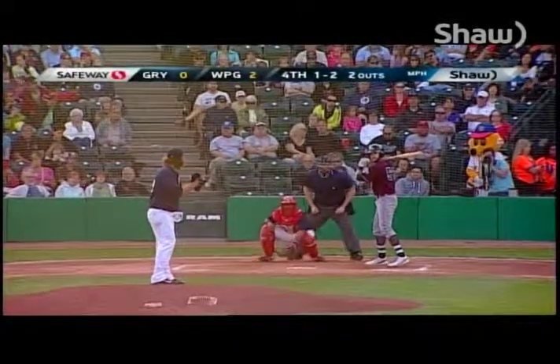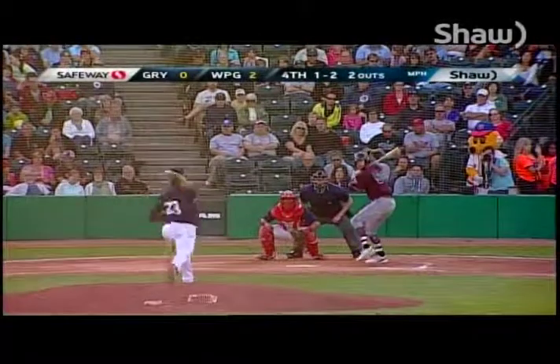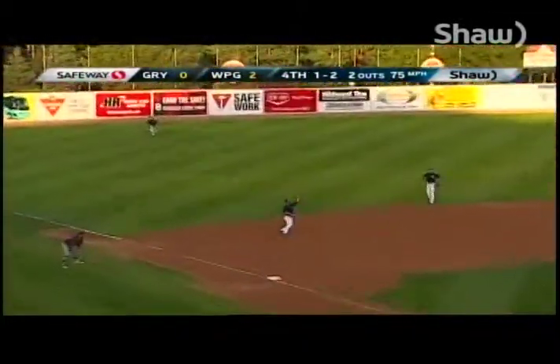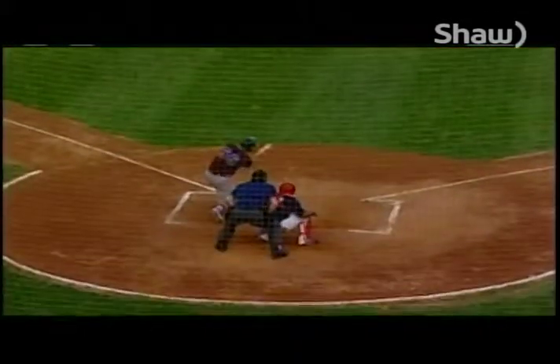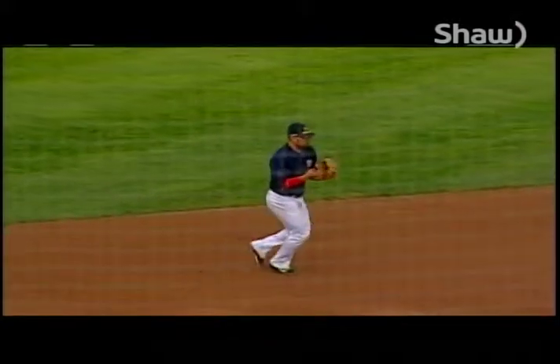One and two the count, there goes the runner, there's the pitch — it's a ground ball, tough hop. Blackwood makes a great play, fires across the diamond, they get him. Good play by Jake Blackwood at third base. That hit the apron right before the dirt and went up high on Blackwood, but he was able to make the play.